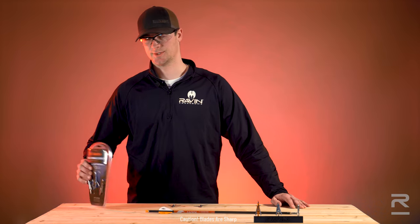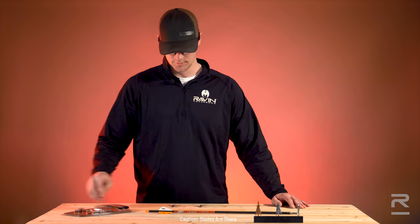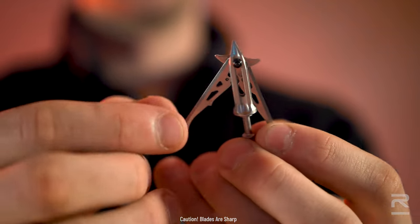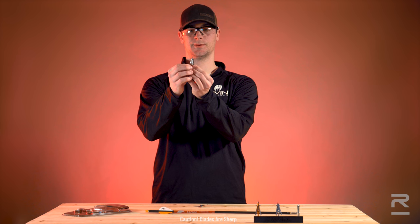When you open the packaging, two of the broadheads will be fully closed and one will be fully deployed. When closing your Raven broadheads, start by closing one blade at a time. You will then push the other blade closed until you hear an audible snap.